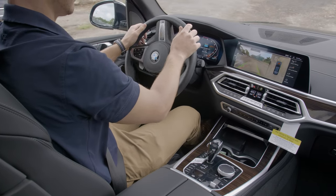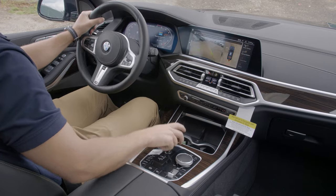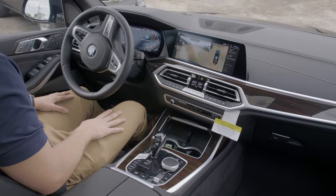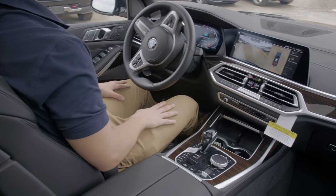The backup assistant gives you the option of reversing automatically in tight spaces. Essentially, the car is retracing its own steps. The car stores the steering movements of anywhere you've just driven while traveling under 22 miles an hour. It can remember up to 164 feet or 50 meters. This feature is very useful for tight spaces or things like long driveways.